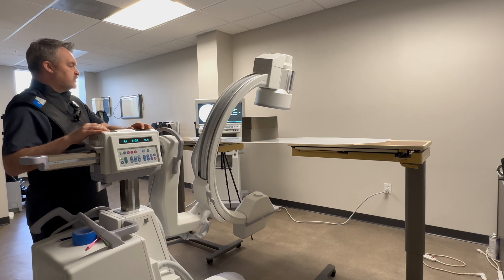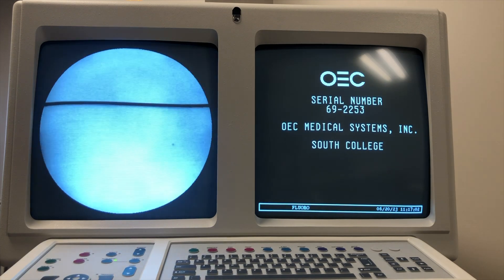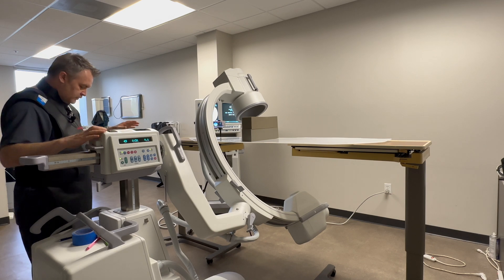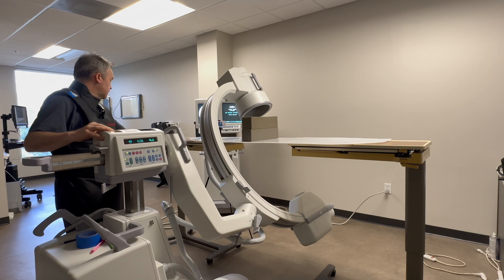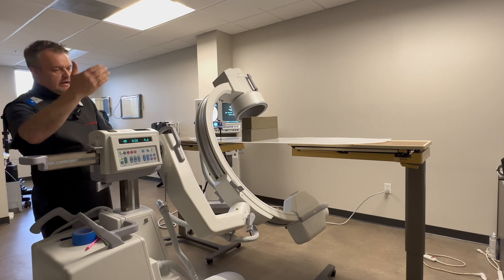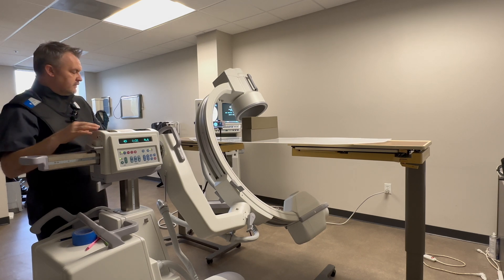When the machine travels to the outlet, again you can see that the wire is now travelling up the screen. So in order to keep that anatomy centred, the technologist would have to slide the machine north and take an image, slide north again, then come back, tilt, and slide the machine south to compensate for the inlet.